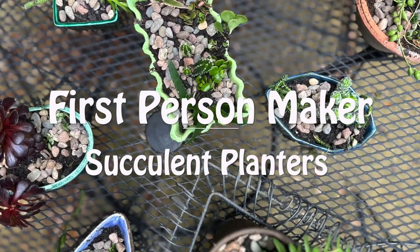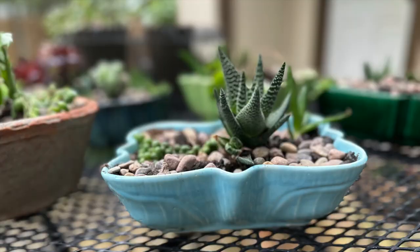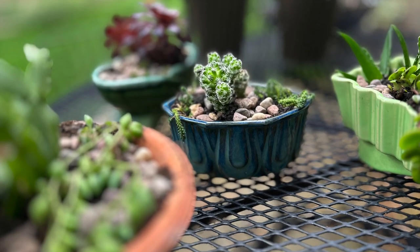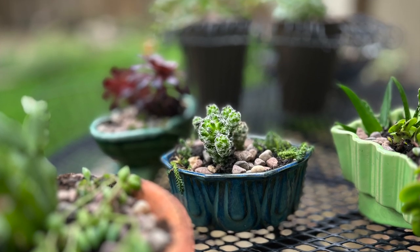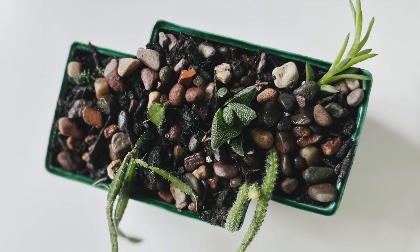I was searching Etsy for ceramic frogs to put in my plants. Next thing I know, I had a few vintage mid-century planters in my cart, so I thought I'd invite you to pot them with me. No big secrets here, just low-budget, low-maintenance, low-waste decor.